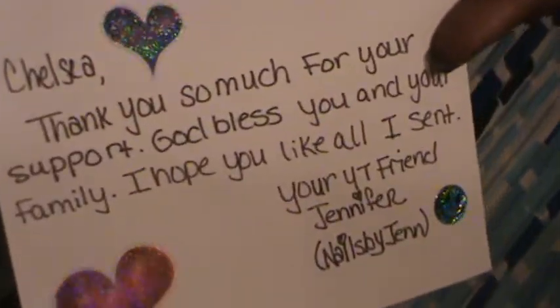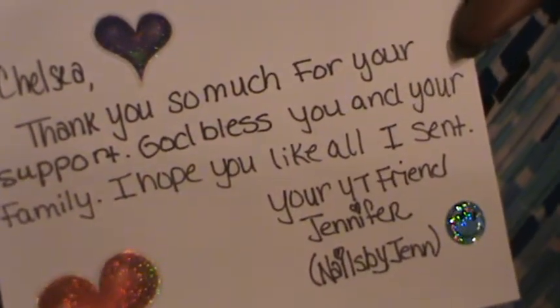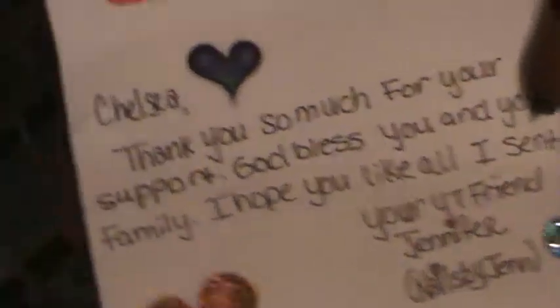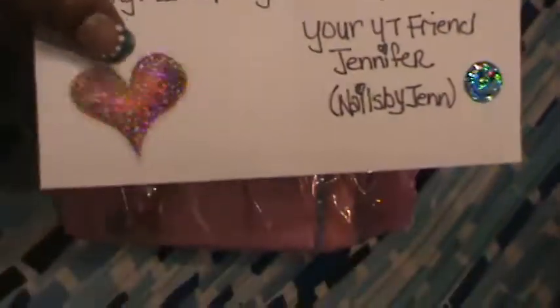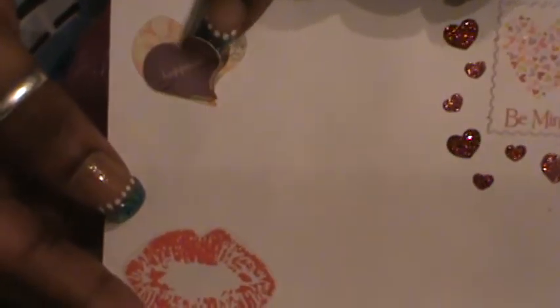I did open the card that she sent me. Very pretty, and it's all glittery. The card says Chelsea, which is my first name. It says: 'Thank you so much for your support. God bless you and your family. I hope you like all I sent. Your YouTube friend, Jennifer, Nails By Chin.' And look, she's got these glittery lips, this heart, this other heart, this cute smiley face, and up at the top it says Be Mine. And there's this 3D sticker — absolutely the coolest thing ever. Thank you, Jen. That was beautiful.